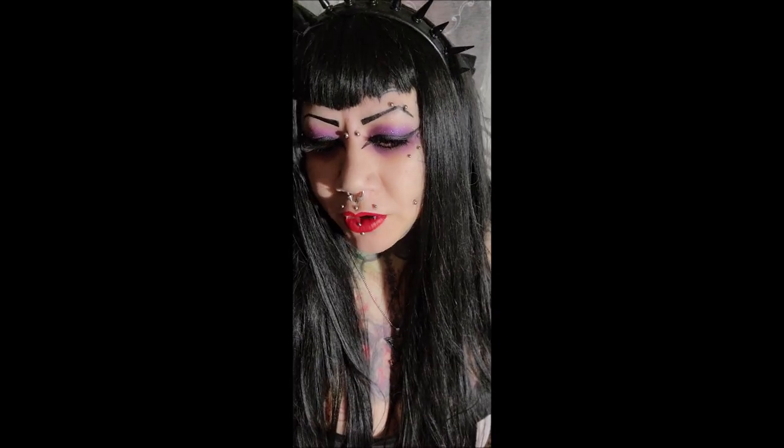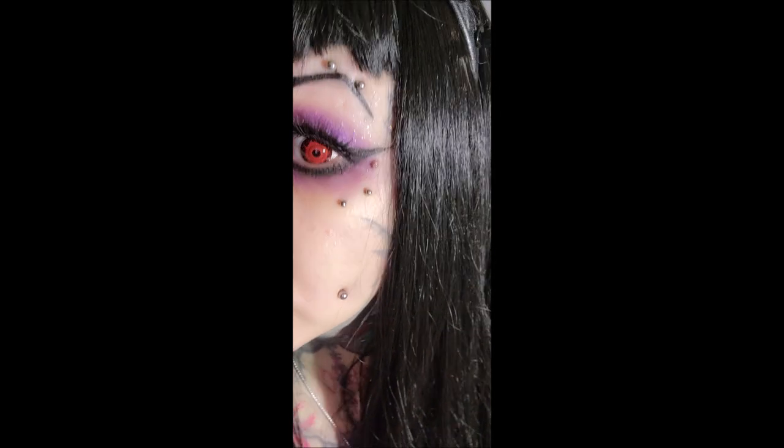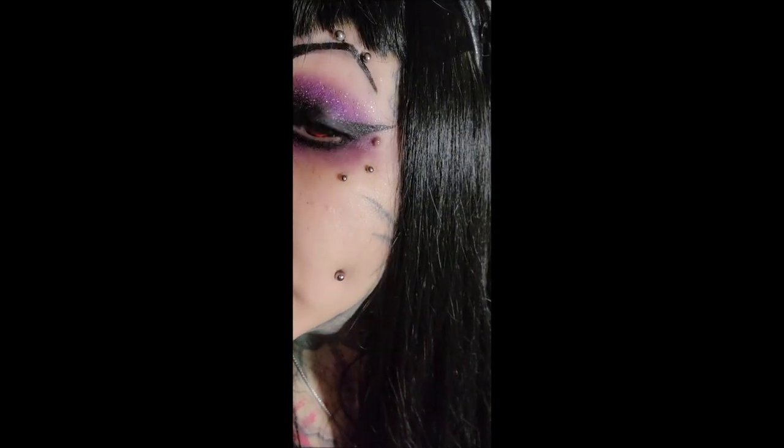Welcome back! I have two Mocha Queen contact lens reviews. The first pair is called Armageddon — they're red with a really cool design, kind of like a cross between cyborg and bloody. I thought they were super interesting and awesome.